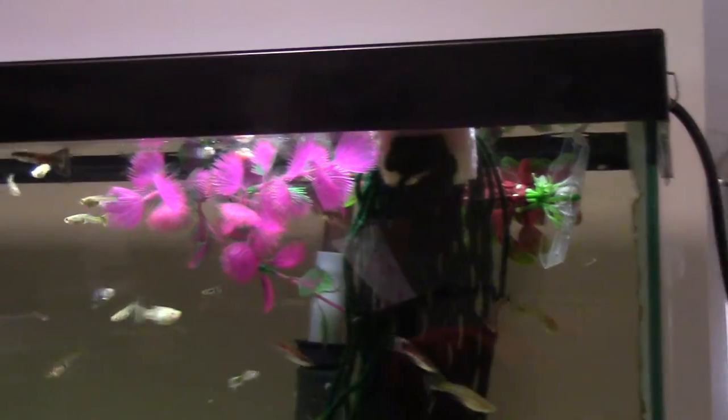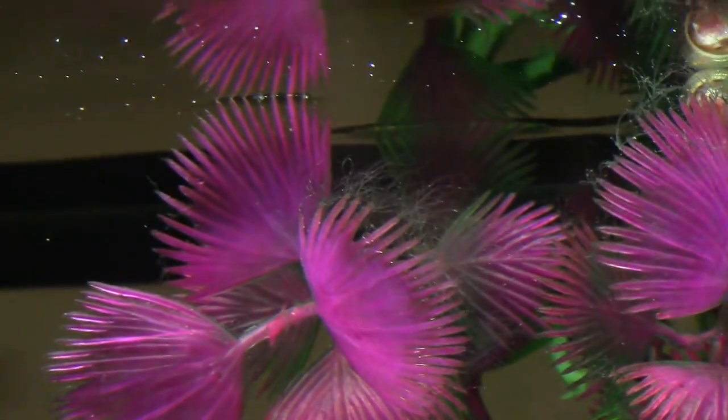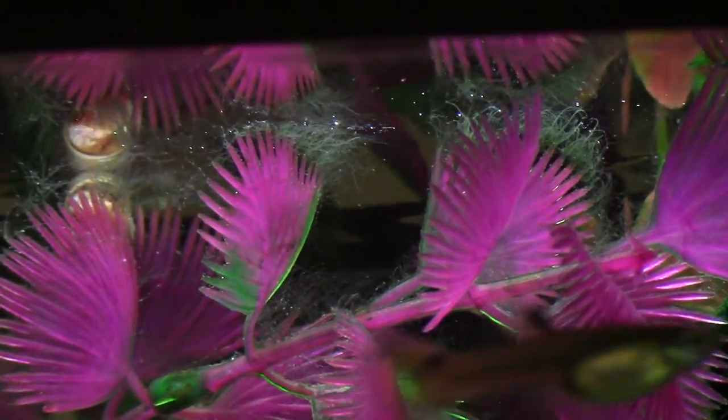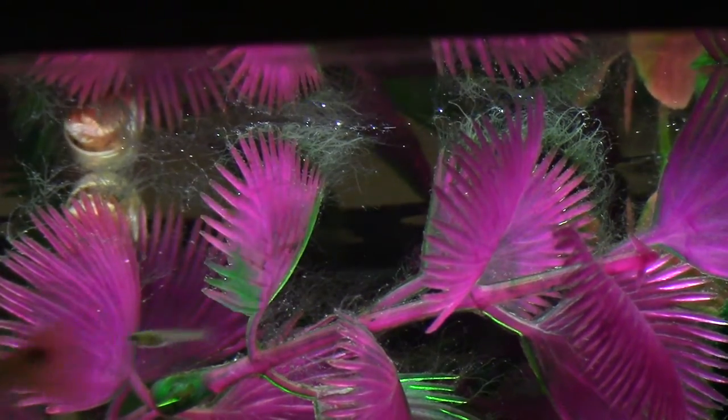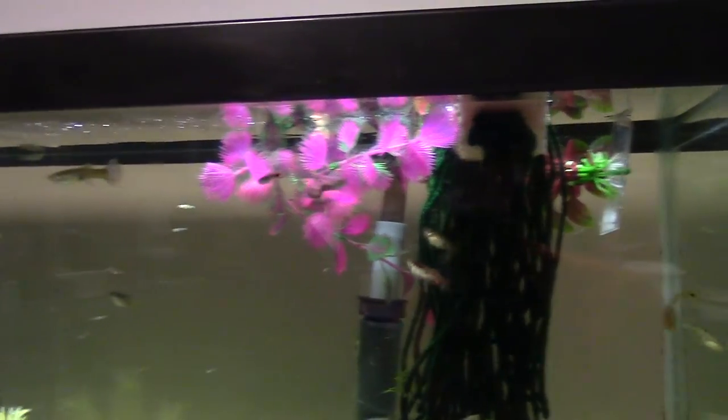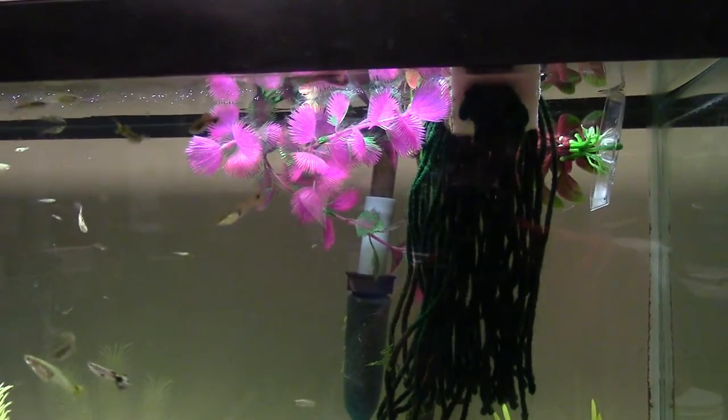I have a bunch of fake plants floating and they're all covered in hair algae. If you know how to get rid of that, let me know. I use hydrogen peroxide sometimes, but I've had problems with it hurting my plants lately so I've stopped. It's just a little spot for the baby guppies to hide out.